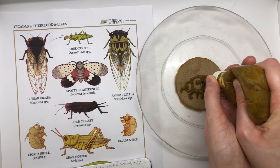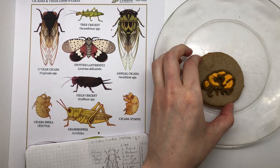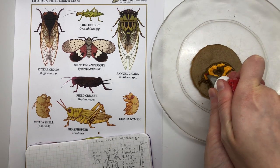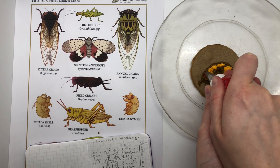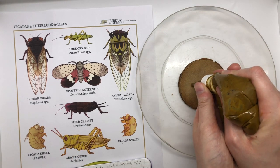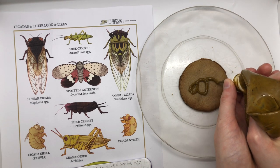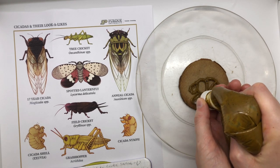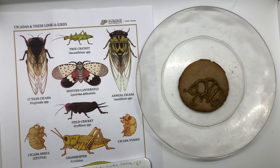Now I'm going to finish off my cicada nymph with a bright red eye. When they are crawling up out of the ground, these eyes get particularly visible — you can kind of tell when a cicada is ready to emerge by finding those eyes. Next I'm going to do the same thing again, but this one is going to end up being the cicada exuvia, which is the shell that cicadas leave behind when they come up out of the ground and turn into adult cicadas. It's kind of like when a caterpillar turns into a butterfly, but a slightly different process.